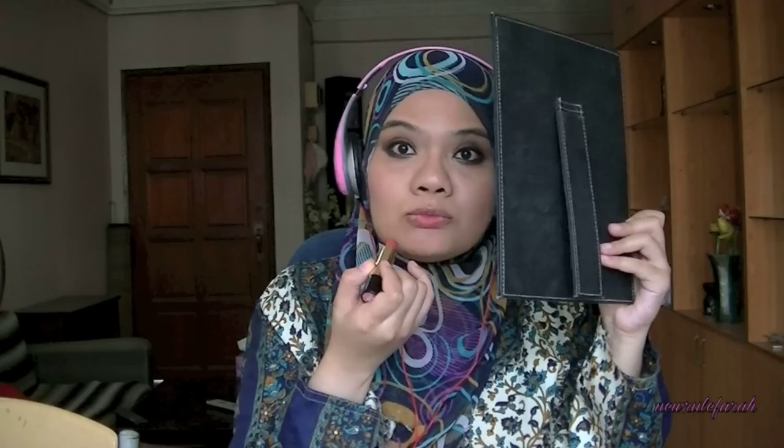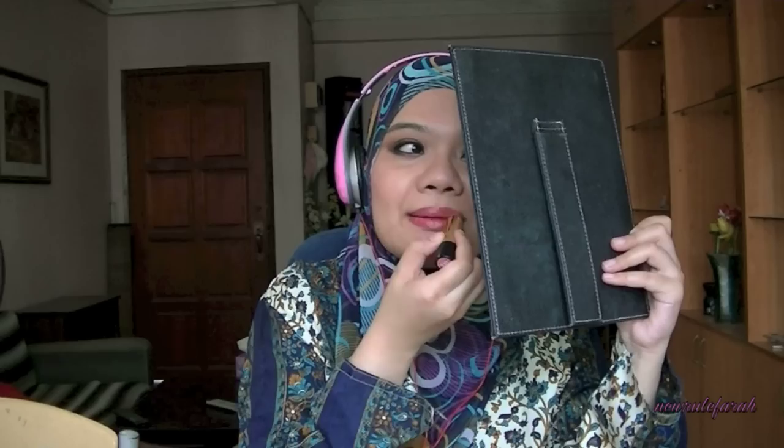I'm going for a vibrant fuchsia lip. I'm mixing two colors together. The first one is the Revlon Super Lustrous Lipstick in Berry Rich. And the other one is MAC Chignan. These two lipsticks are really pretty. You don't need to use the same products as I do. You can always mix whatever that you have on hand. For lip gloss, I'm using Rimmel's Stay Glossy in Timeless Allure. This would just enhance that lip color that we've mixed.